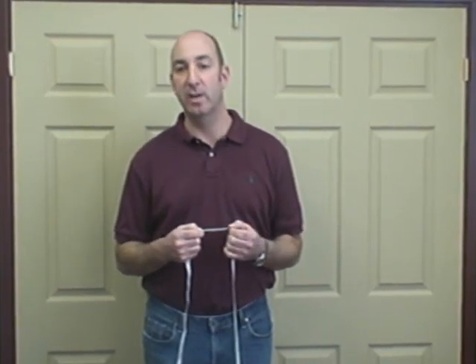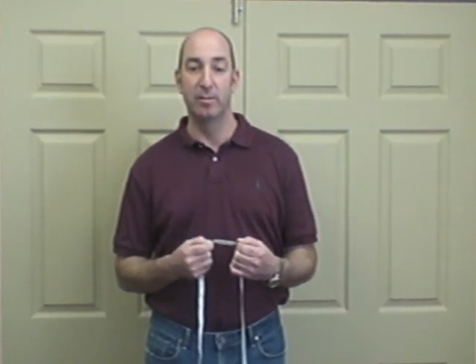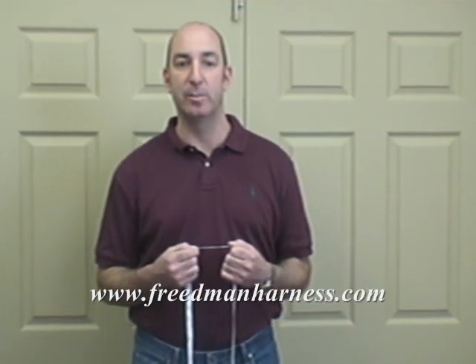This is the easiest way to measure your belt, and this should take away any questions or stress you have around ordering belts online. For our latest creations, go to FriedmanHarness.com and see our newest belts.